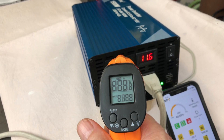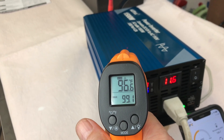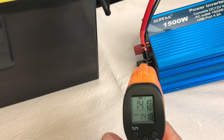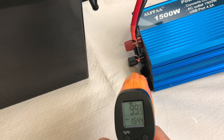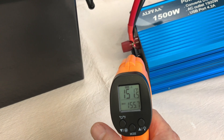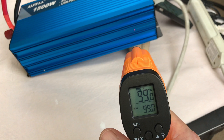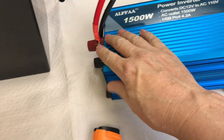Let's check temperature. Top of the unit: 96 degrees. Let's look at the wires in the back — yeah, it's getting pretty warm there. 150 degrees Fahrenheit on the positive wire, 103 on the negative, 150 on the positive, 98 on the case. So the inverter itself is staying pretty cool.